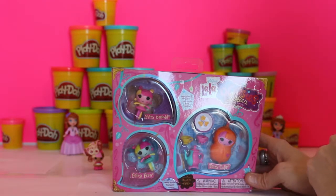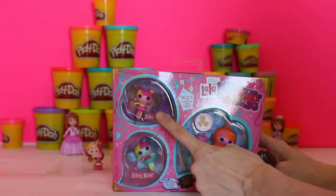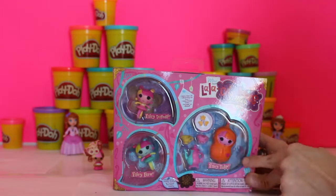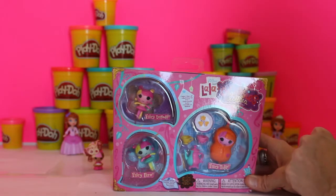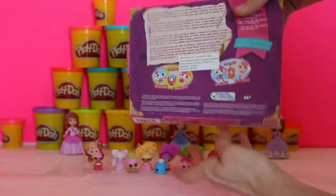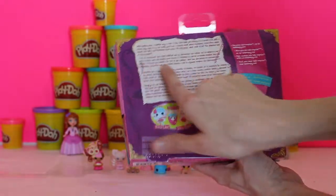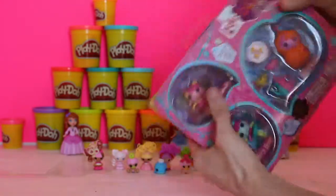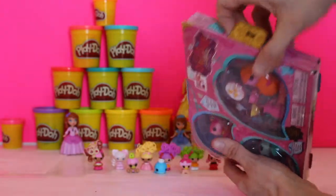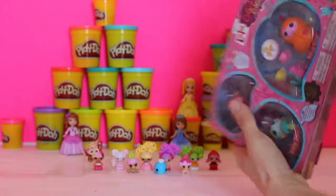Hi boys and girls, welcome back to the Giggle Room! Today we're gonna do the mini La La Loopsies, fairy edition. We've got Fairy Daffodil, Fairy Fern, and Fairy Tulip, and they come with little accessories so you can have a fairy tea party. It tells you the story on the back — what the fairies do, where you'll see them, and which series you can collect. It looks like a diary because it's a secret fairies collection. Let's open it up!